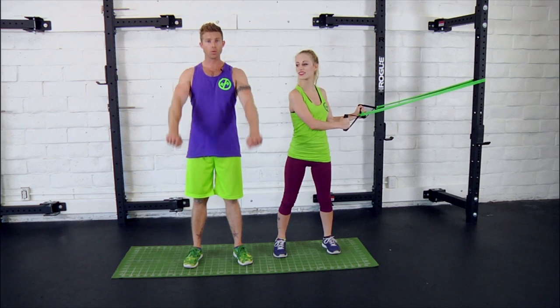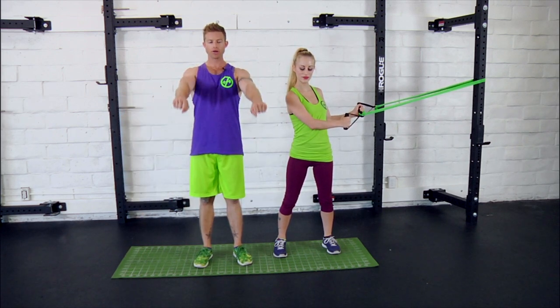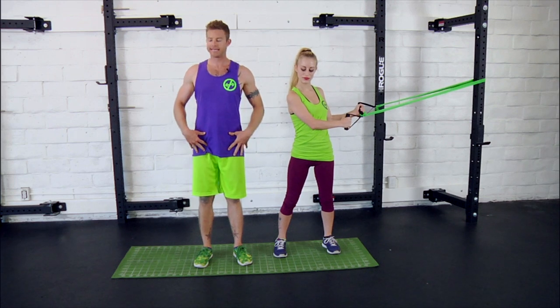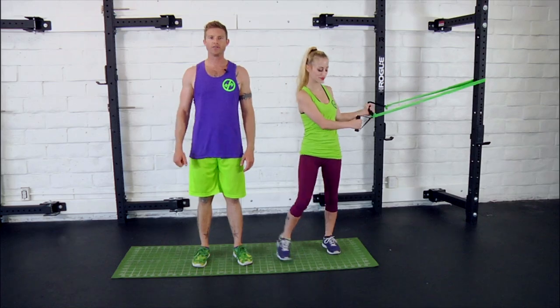Next up we've got front lowers with side lunges. Just like it sounds, you're going to be lowering the arms past the hips while simultaneously lunging out and down to the side. I'll have Danny go ahead and demo a few for you, let's take a look.